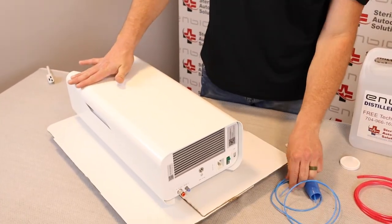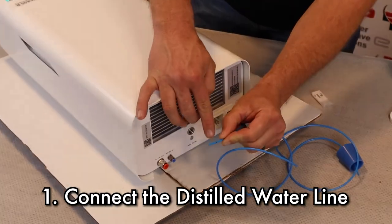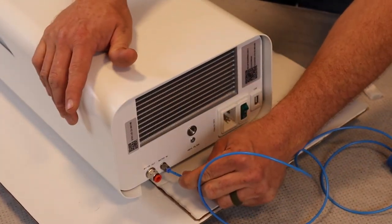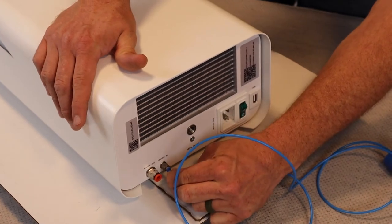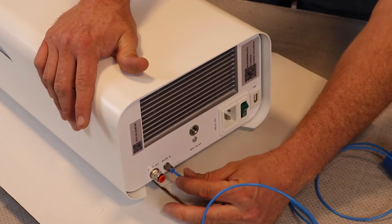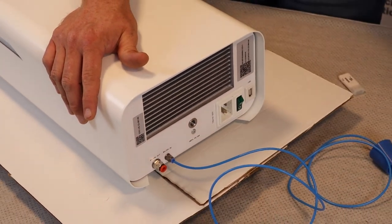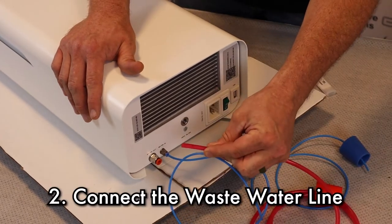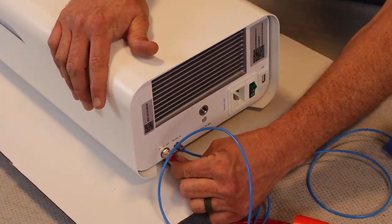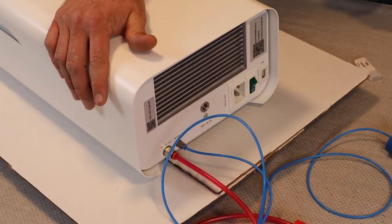We're going to start on the back of the unit with the distilled water line. The distilled water line has a black mark about a half inch in. You want to make sure that black line is almost touching the base to be fully inserted. Once that's in, give it a little tug to make sure it does not come out. We're going to do the same with the wastewater line — make sure that black line is touching the base, then give it a little tug to make sure it's fully inserted.